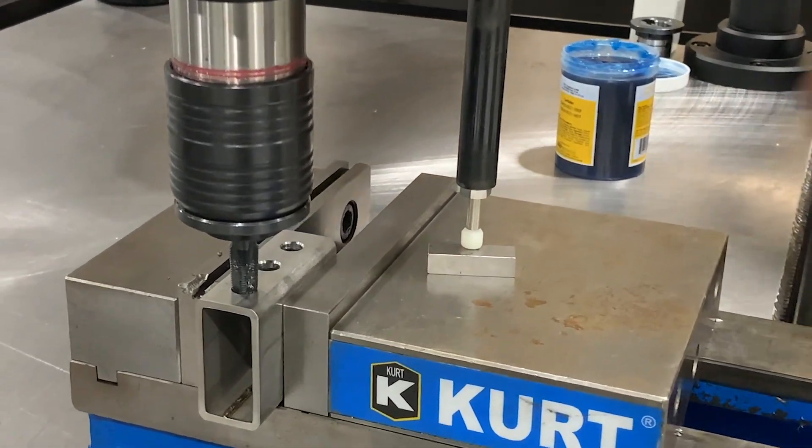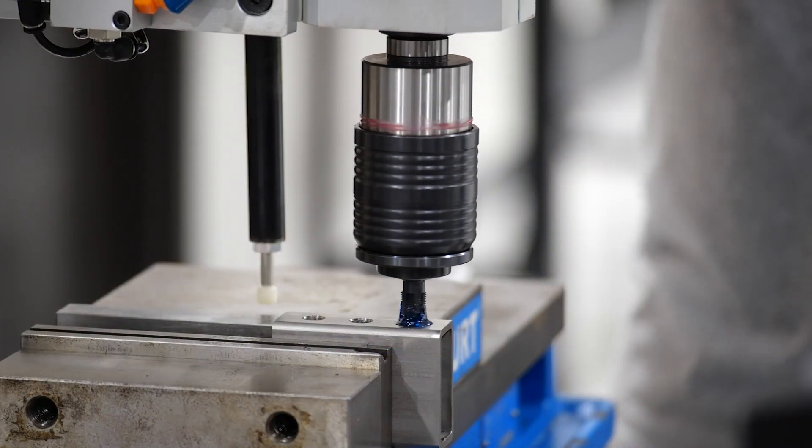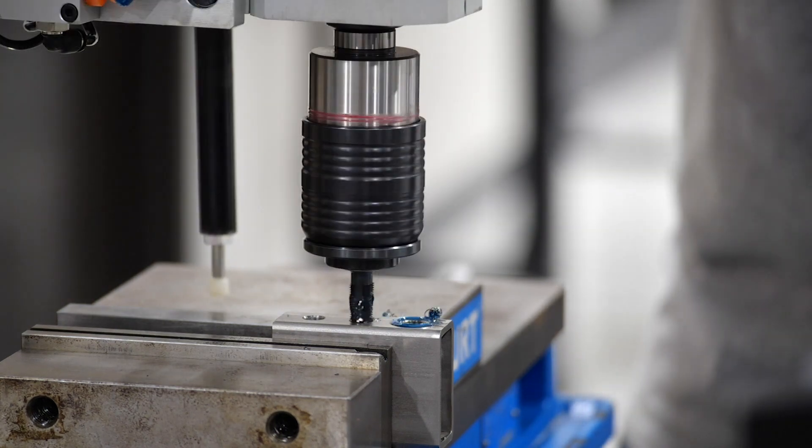With that being said, we went ahead and paired the arm up with an automatic depth stop, which allowed the operator to maintain consistent thread depth.